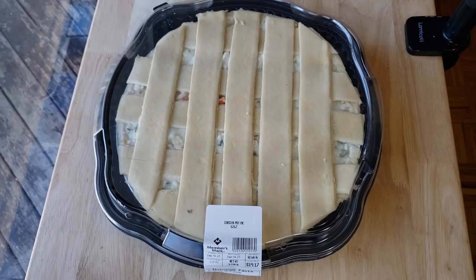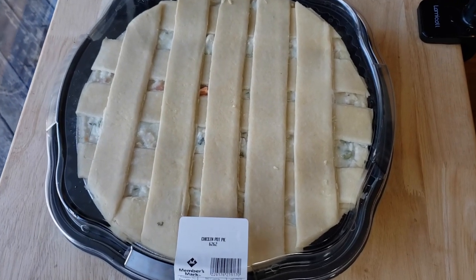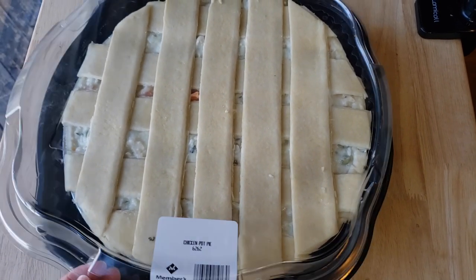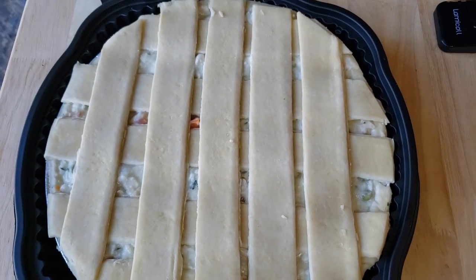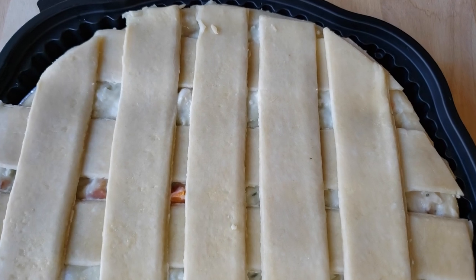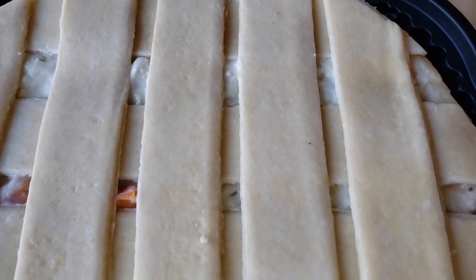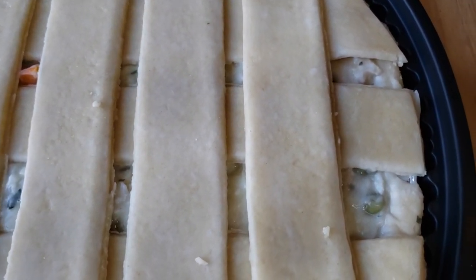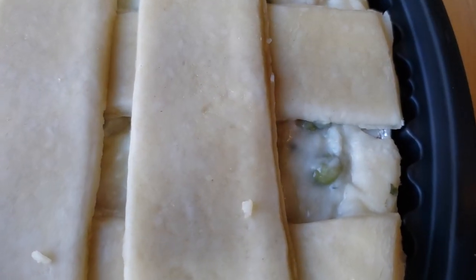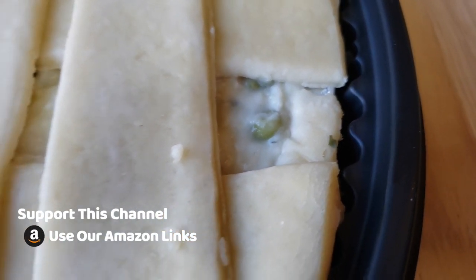This is 5.21 pounds of it for $3.68 a pound, for a total cost of $19.17. This is a big ol' guy, but it is a little bit smaller in terms of weight compared to the Costco Chicken Pot Pie, which we did review a little while back, and that one wasn't exactly a hit. So now we're going to find out which one is better.